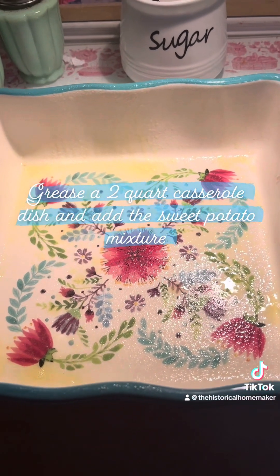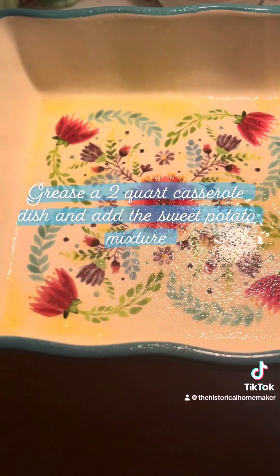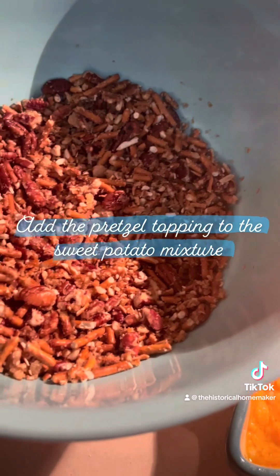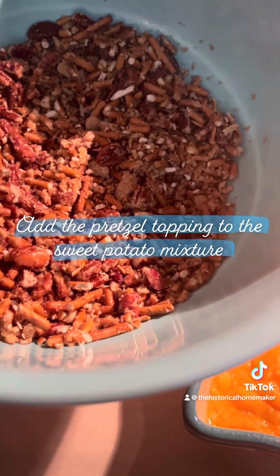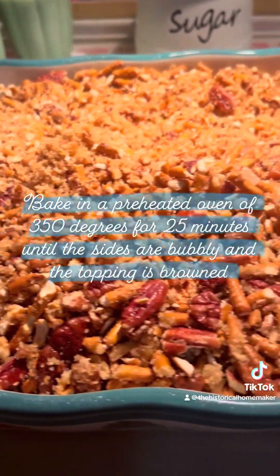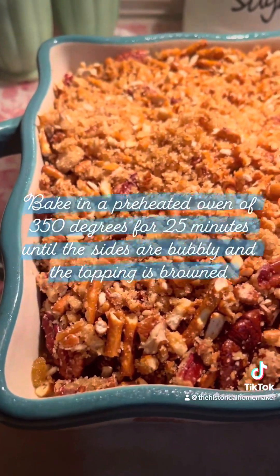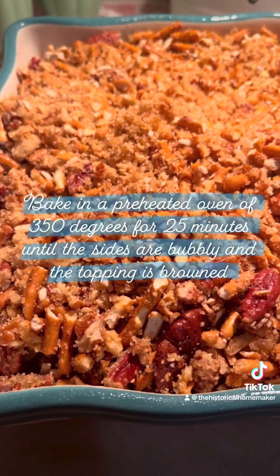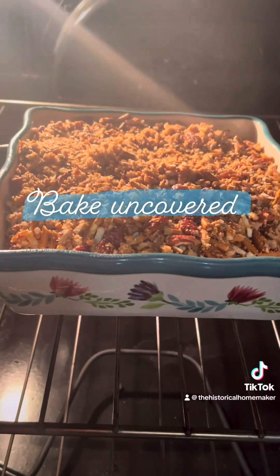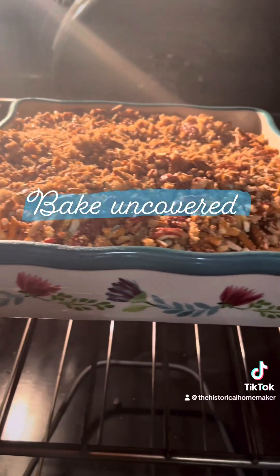Spoon the mixture into a well-greased two-quart casserole dish. Sprinkle the pretzel mixture onto the sweet potato mixture — look how pretty this looks! Put this into a preheated 350-degree oven and cook for about 25 minutes until it's golden brown. I can't wait to eat this, and make sure you bake it uncovered.